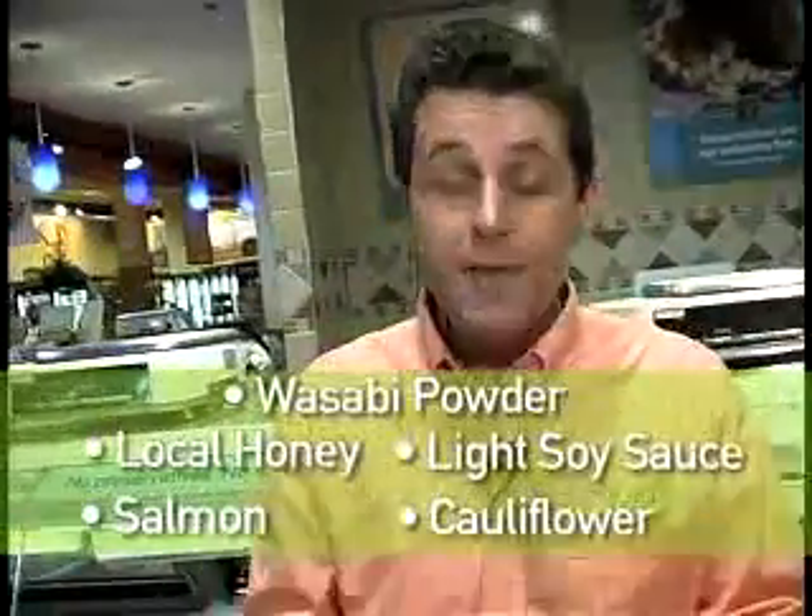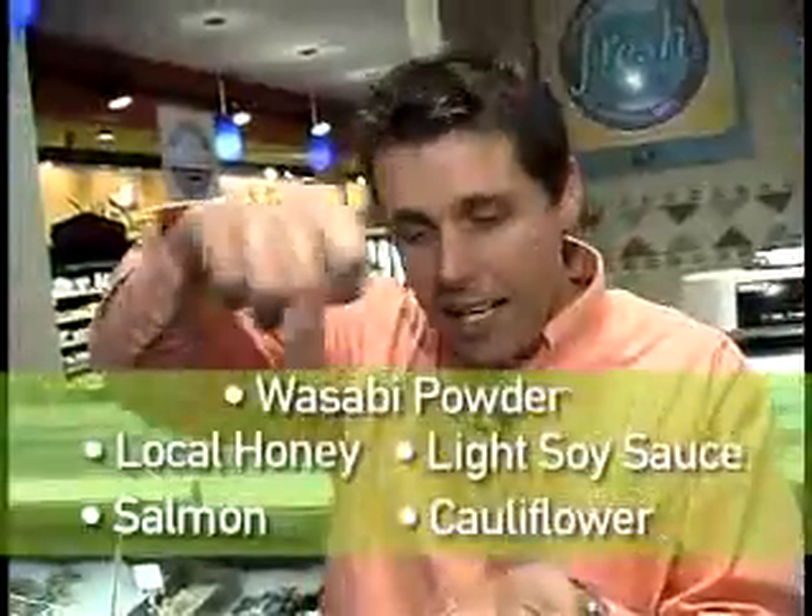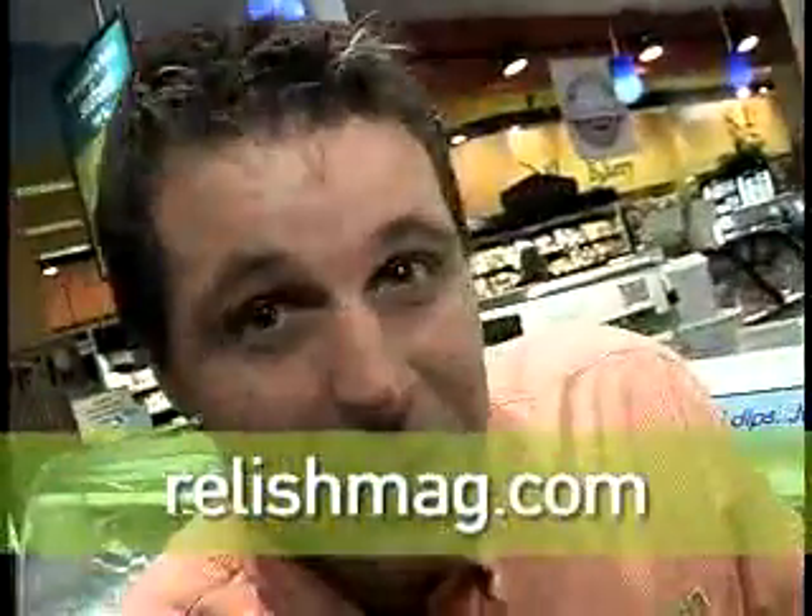When it comes to plating up, take a couple of tablespoons of cauliflower puree in the centre of the plate. Add your nice little piece of seared salmon on there, a drizzle of the honey soy sauce, and a little drizzle of your wasabi sauce as well. You've got yourself a quick, easy, and simple supper. This is going to wah your taste buds. Please go along to relishmag.com for this recipe.